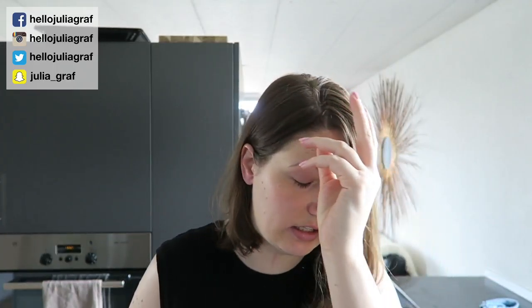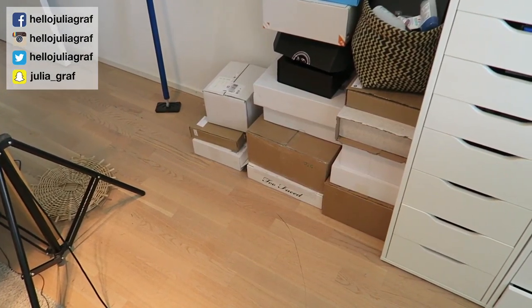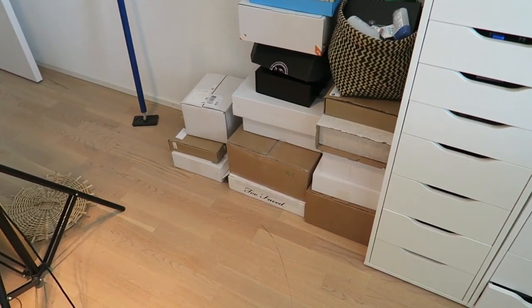Hi everyone, welcome back to another vlog. So I'm just getting ready to film some videos — I just took a shower and washed my hair. Today I want to film my huge unboxing video, which is from like the past three weeks or so.